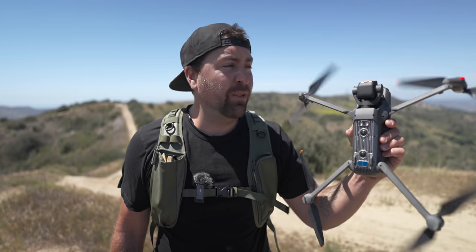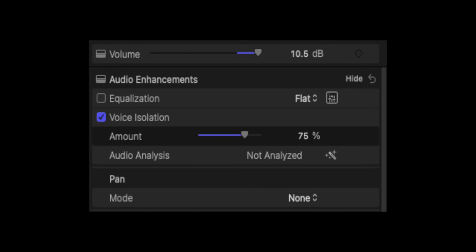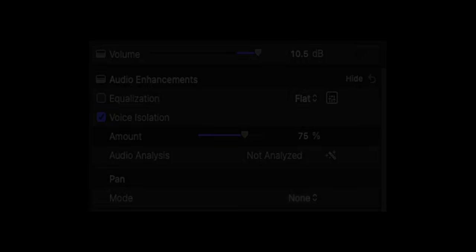To get rid of the sound of the propellers spinning, you can use noise cancellation, which is built into a lot of editing softwares, and that will reduce background noises like the propellers. Final Cut recently came out with a new plug-in called Voice Isolation, and it's working super well. It uses AI technology to detect where your voice is in the audio frequencies and cut out everything else. Here's the before.